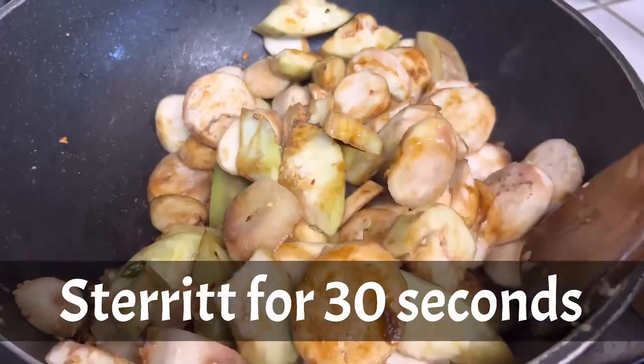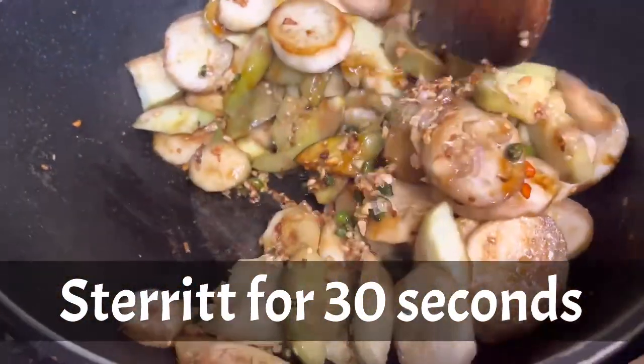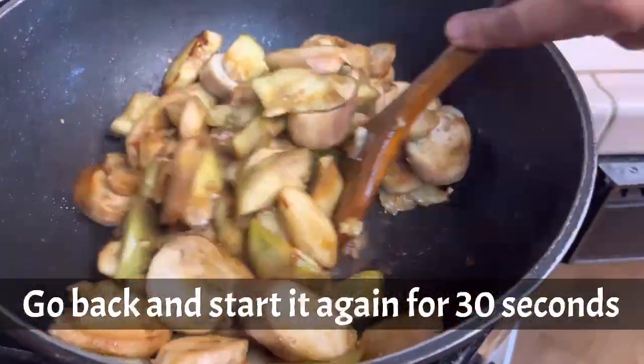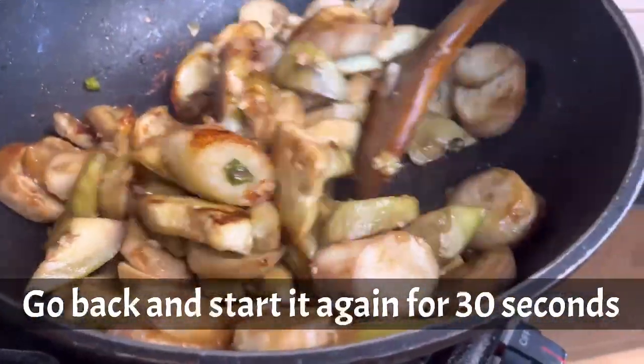Now we are going to stir it for 30 seconds. Right now you are going to go back and start again for 30 seconds.